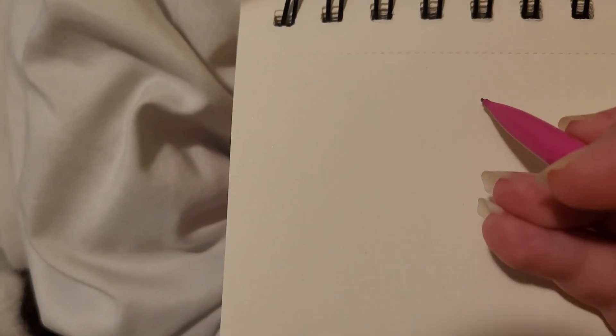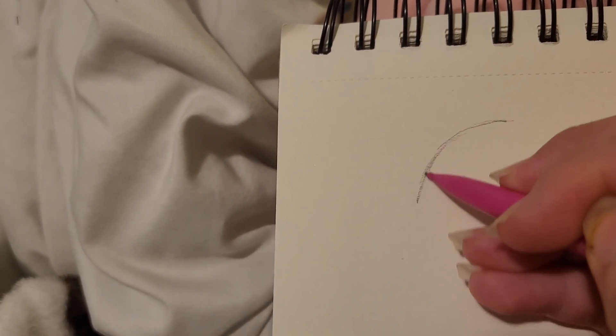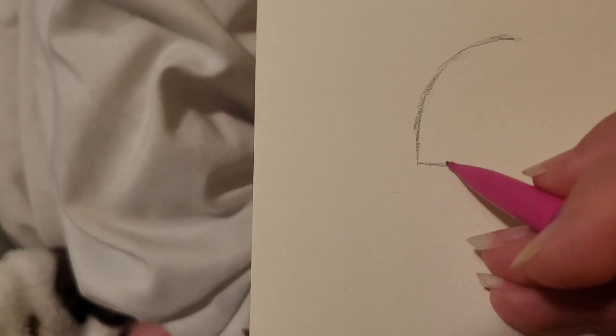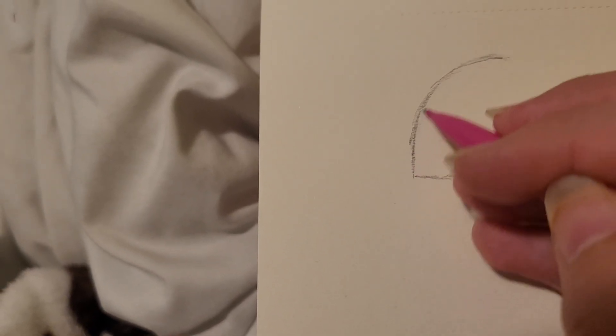I'll show you how to draw the eyes I usually do. So, the way I do it, I'm going to start in this corner because I don't want to waste any more paper — I'm just going to draw them all in one piece. I just do a really simple little sketch real fast before I actually draw it. That way I don't mess up and it's not going to be hard to erase.